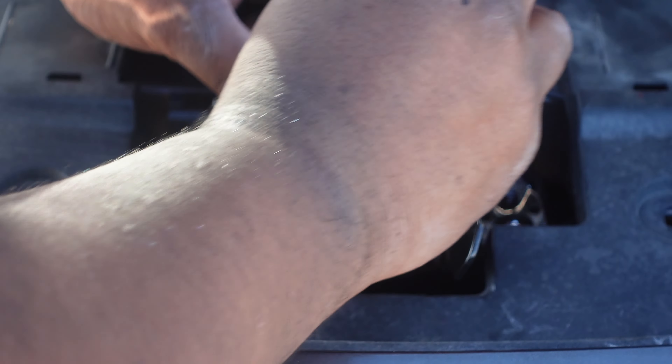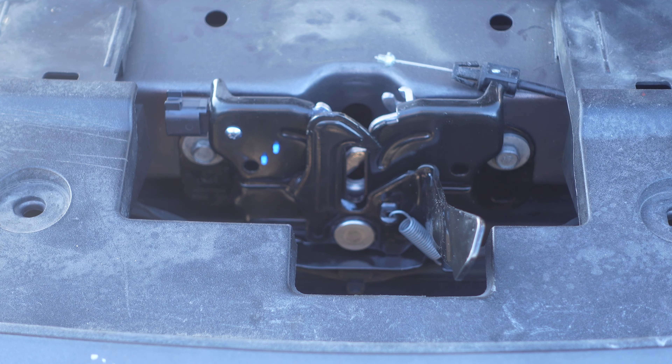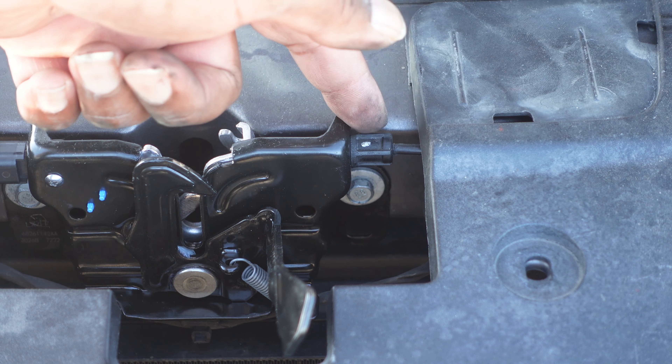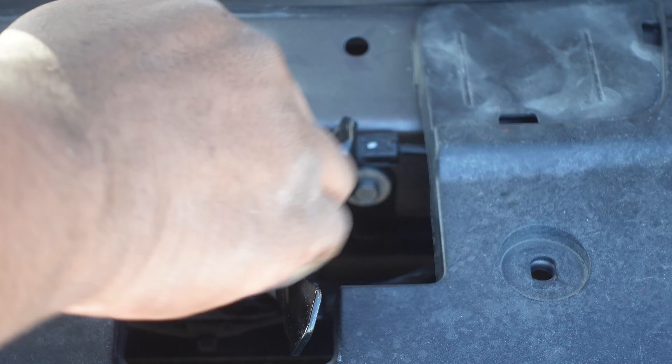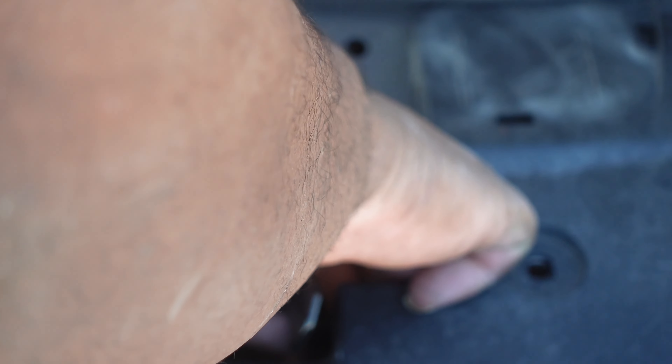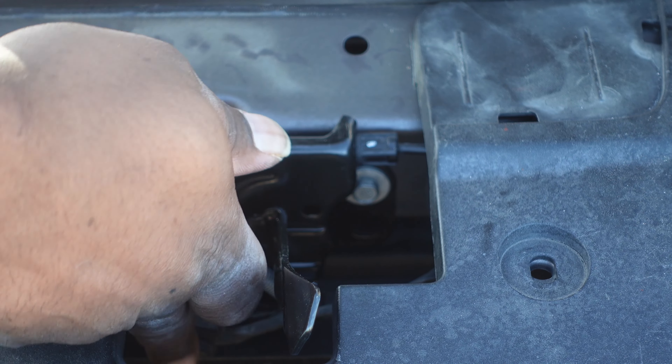Just slowly tighten it — if you're not a person who really works on cars, just make sure you're careful, don't try to rush through it. Now that it's centered, we're going to go ahead and connect our wires back up. I went ahead and connected this wire back in, and that clip down here at the bottom that you had slid off — make sure you put that back on.